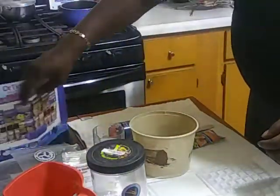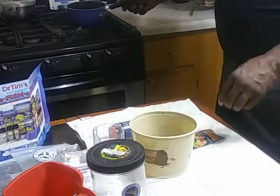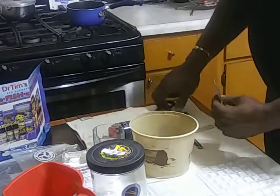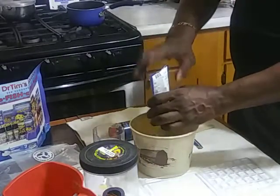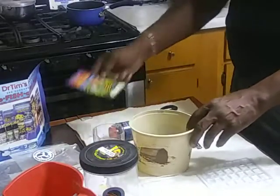I'm hooking up some of this Dr. Tim's right here and got my water boiling over here. You're supposed to add a half a cup of water to one of these packets right here. I already added some decapsulated brine shrimp eggs and some nano krill from Southern Delight. Now I'm getting ready to add a packet of this mix. I've had this pack for about several months and I'm just deciding to use it right now.